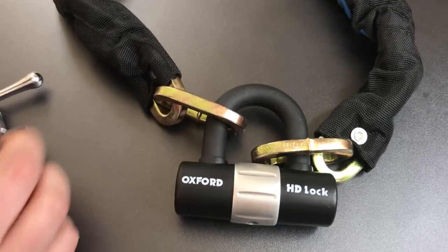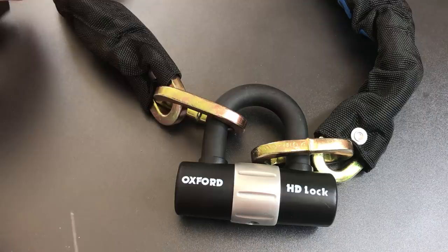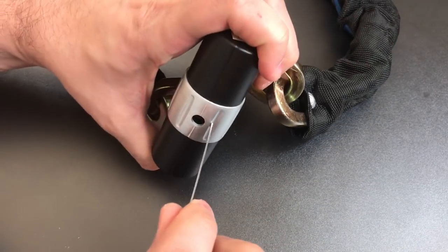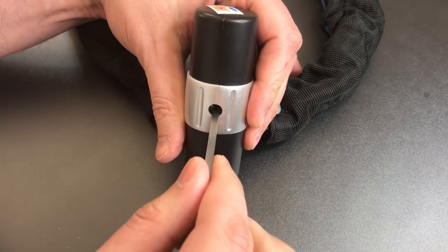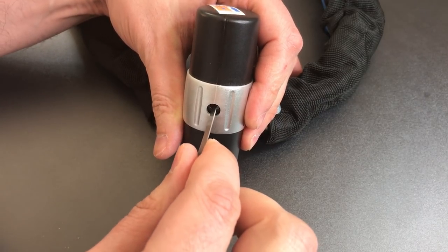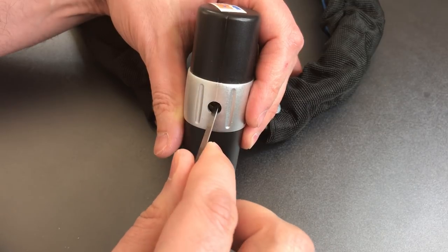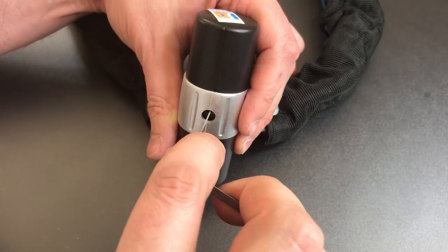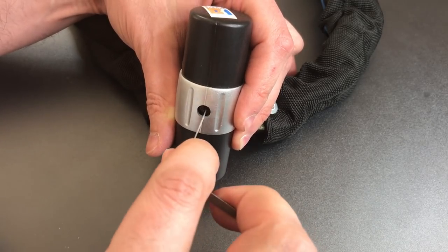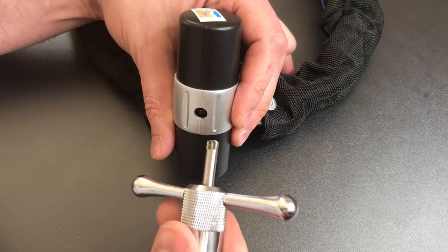Let's see how this new tool works. The first thing we have to do when picking a lock like this is to rotate all of the disks as far clockwise as they will go. Then I'm going to counter-rotate just the top disk a little bit to make sure I don't insert the pick too far. I think I've got that where I want it. Let's get the pick in now.